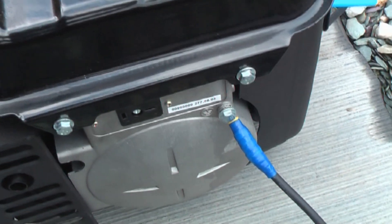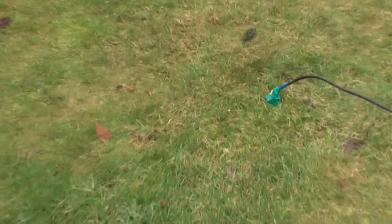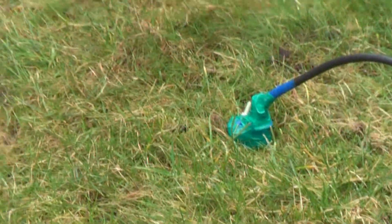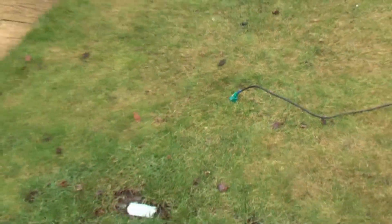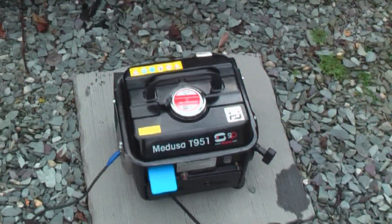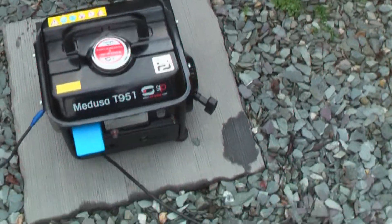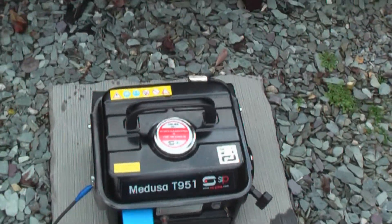This peculiar lead that many people don't use is a grounding or earth lead as we call it in the UK. That's hammered into the ground — it's about a foot long. I always like to ground portable generators if they have a facility. I think that's enough information about the generator.